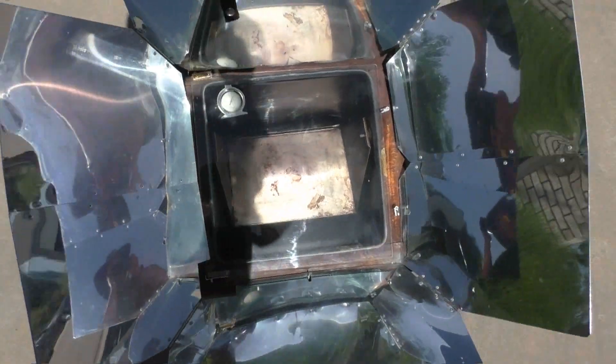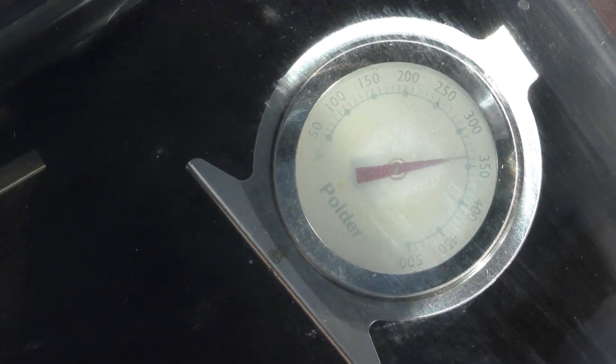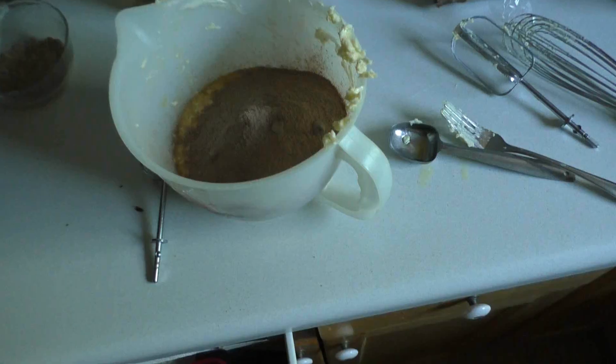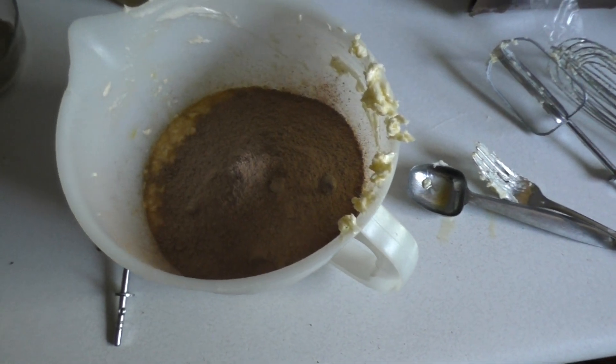It's 3:40 and we've preheated our sun oven for about 15 minutes and we are at 350 degrees-ish. We're getting ready to pour some brownies in, and we're just adding our mix with the egg and butter.